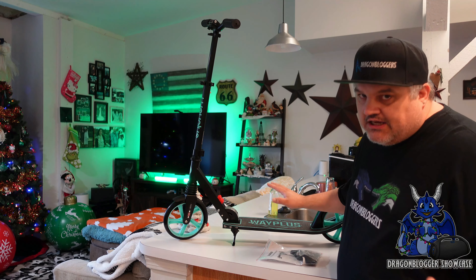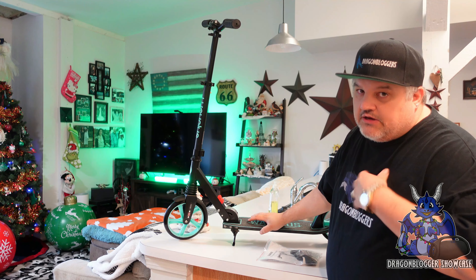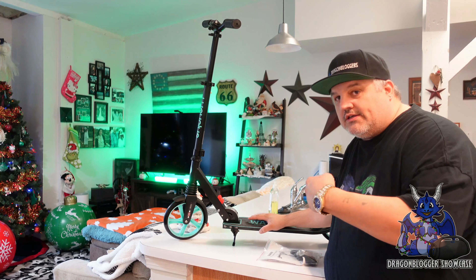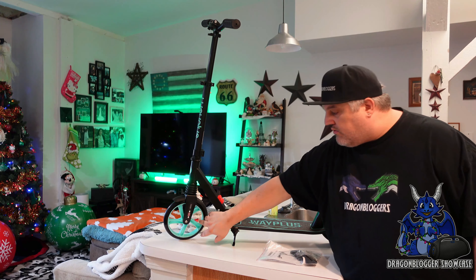This is fully just a kick scooter — there's no electric to this. It is fully adjustable all the way up to, I believe, 38 inches of height, which is actually very good. It can hold a person up to 240 pounds. We're going to test that theory — I'm a little more than that, so we're going to see if it can hold me.